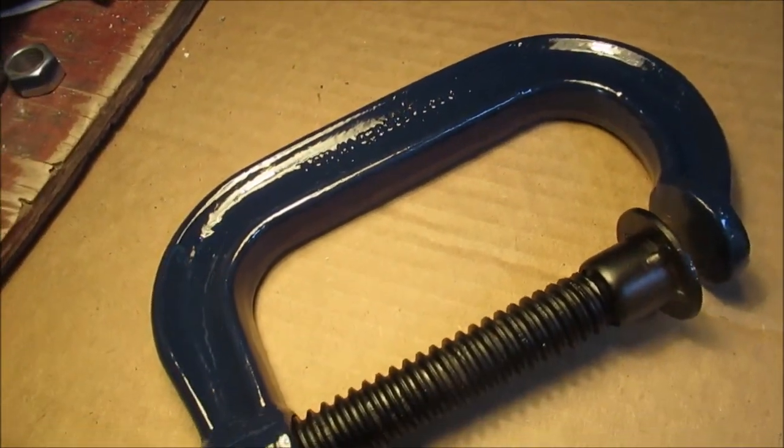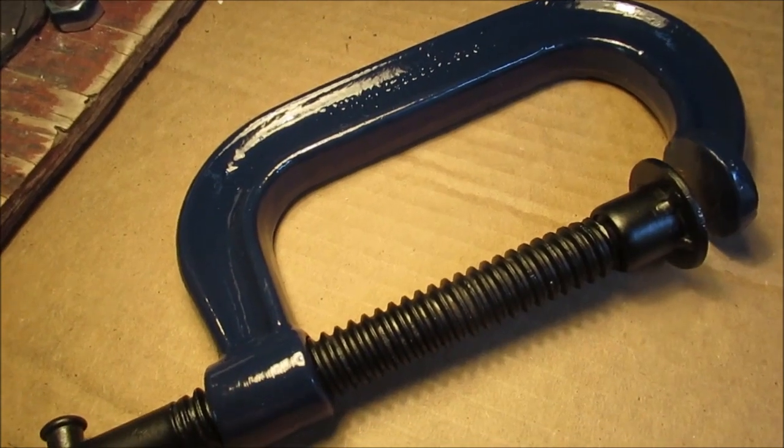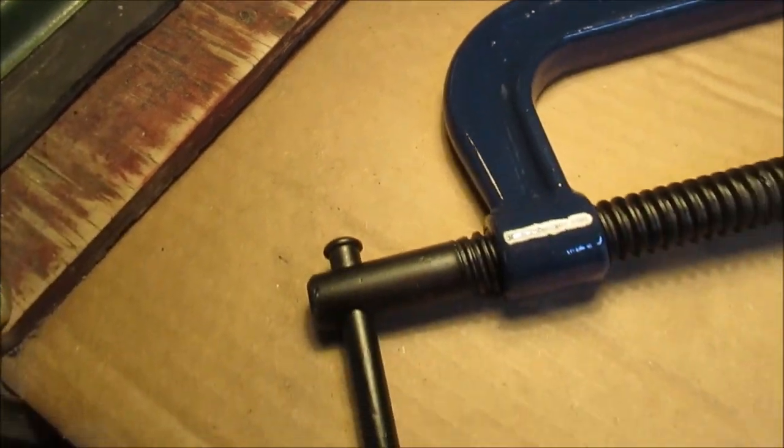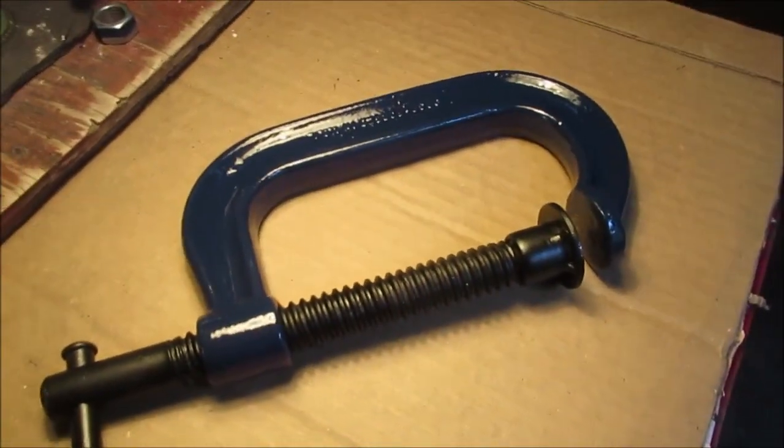Lighter blue I have. And then it's got like a black part on it where the roller is. So here you go. Look for the pictures. Thanks for watching.